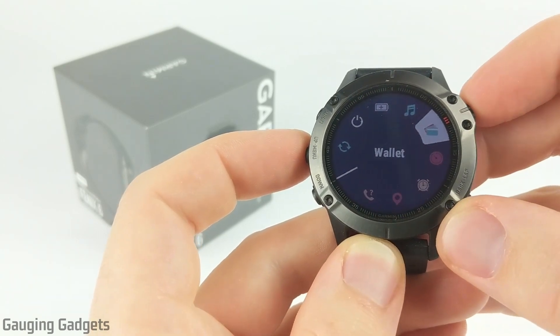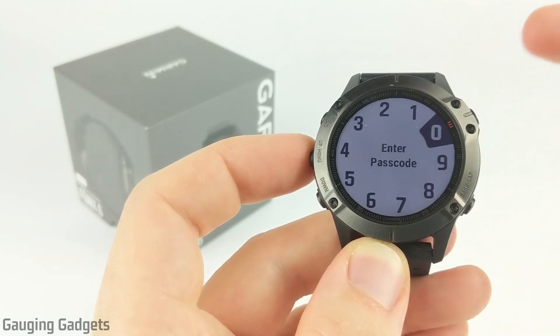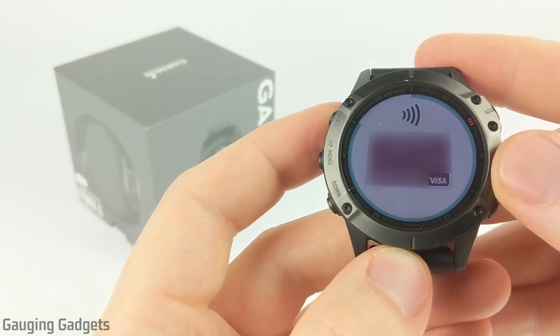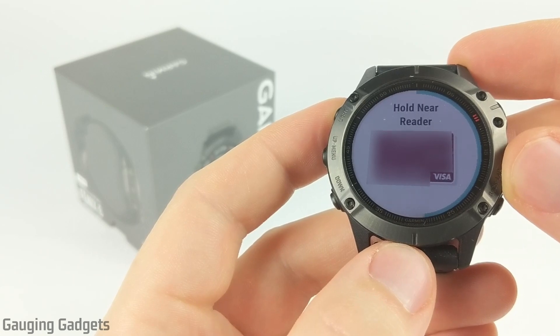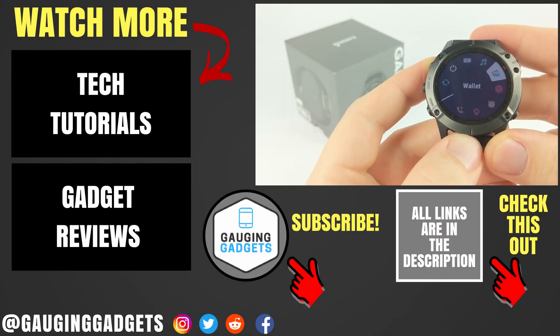So once you have it in your control menu, simply select it. It's going to ask you to enter in the passcode that you created at the beginning of this tutorial, and then as you can see, it's going to show you a picture of your card and it's also counting down on the perimeter of your watch — that's how long you have to hold this near a credit card machine to actually purchase something with Garmin Pay. So that's how you set up and use Garmin Pay on your Fenix 6.